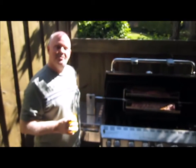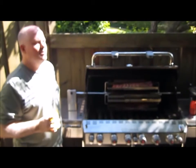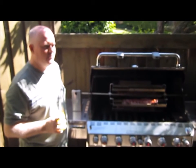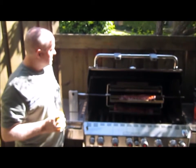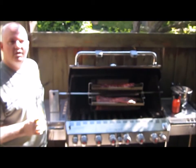Hello! Today is the maiden voyage of the Rebellator on the Summit S670 gas grill. It's three quarters full — as you can see, we've got one empty tray that's going to get some other stuff on it later.